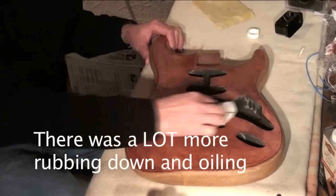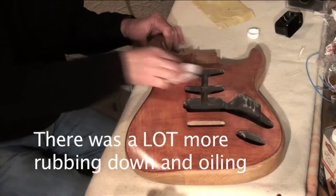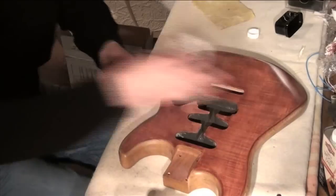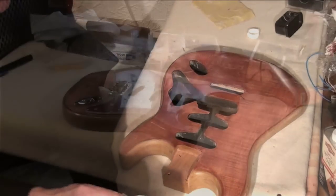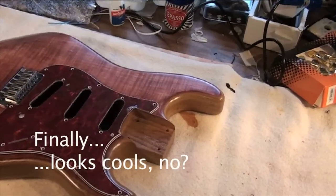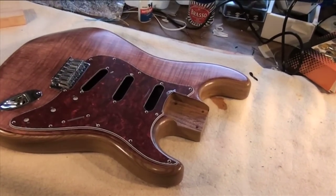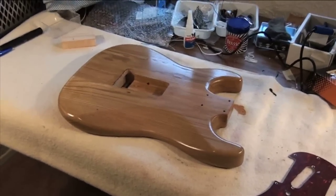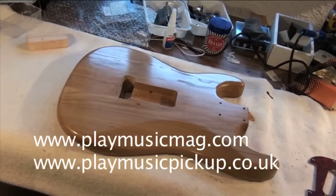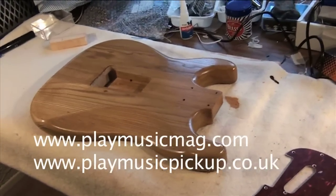This by the way is described as superior Danish oil. What it's superior to I wouldn't like to say, but it claims to have a formulation designed to reduce fading. Having got the body to this state, I'd prefer it didn't fade. I'm pretty pleased with the end result — it's got quite a subtle sheen to it and it's really brought the flame out in a way that it hadn't been brought out before. All in all I'm pleased with my efforts, even though it took quite a bit longer than I thought it might. I'd certainly recommend this as a finishing method to anyone, because it avoids things like having a spray booth, and providing you put in the hours on prepping the wood and putting on layer after layer of oil, you should get a very good end result.